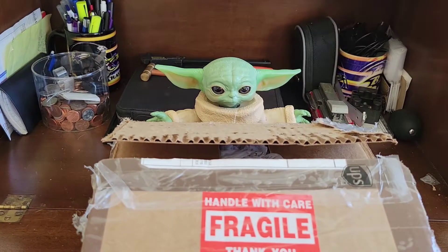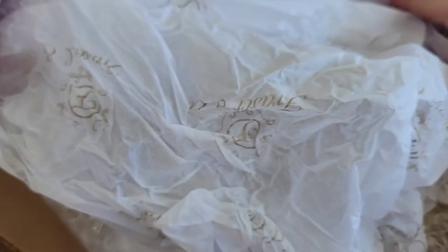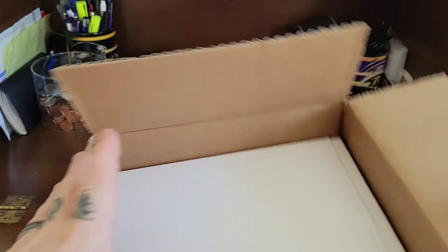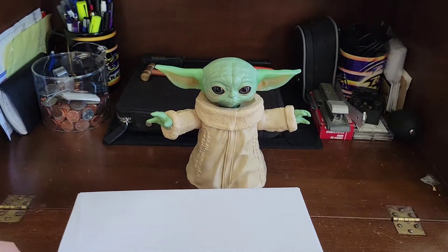Now what you guys came for is the unboxing of the Fraser. We all know it comes with the beautiful tissue paper. It's all bundled up because this is coming from Hector of Winding Crowns YouTube channel. I'm surprised it came as quick as it did when he sent me the tracking receipt and it said Monday.